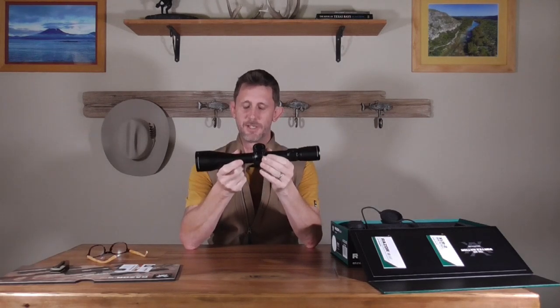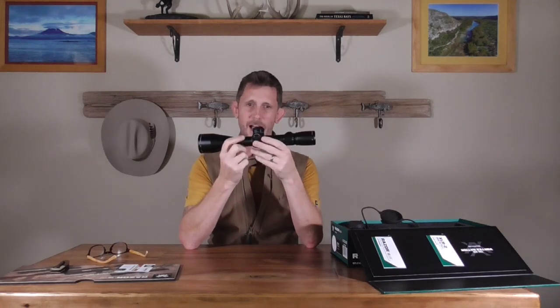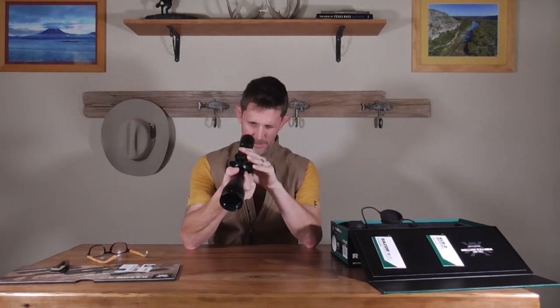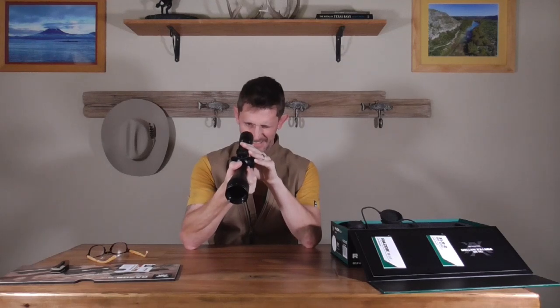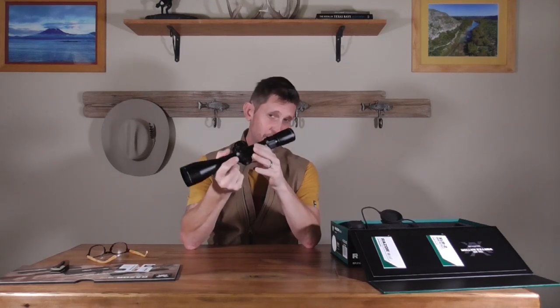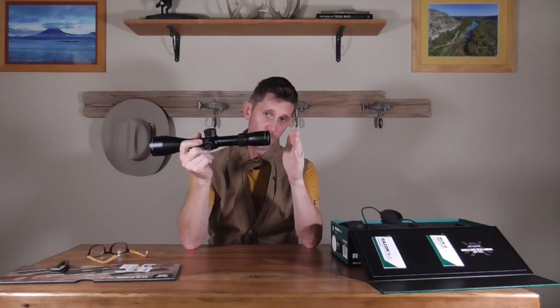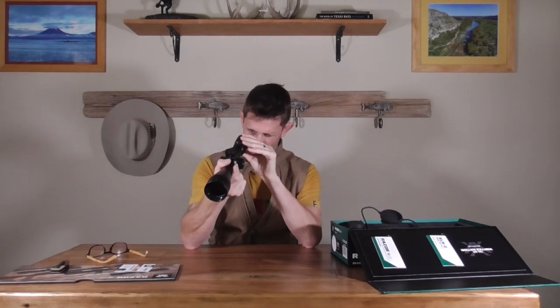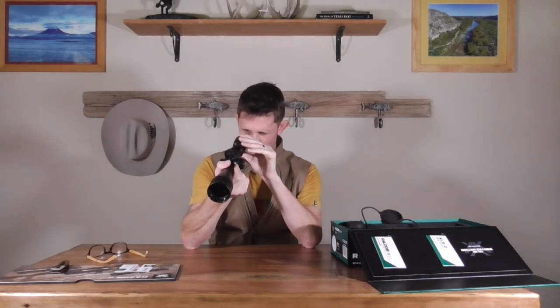When you're way up at 20x you've got about a half-inch window for your eye to be in the right spot to get the full field of view of the scope. So when mounting this thing you're going to have to make sure you've got it right where you want it if you plan on spending much time at higher magnifications.